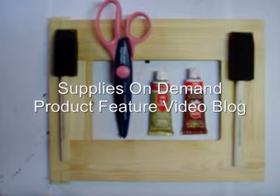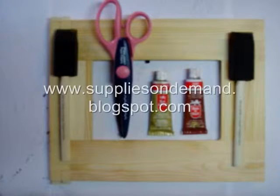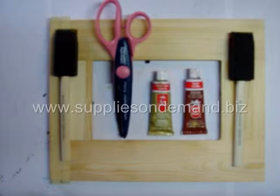Welcome to another edition of the Supplies on Demand product feature video blog. You can find the written version of our blog at www.suppliesondemand.blogspot.com and our online store at www.suppliesondemand.biz.